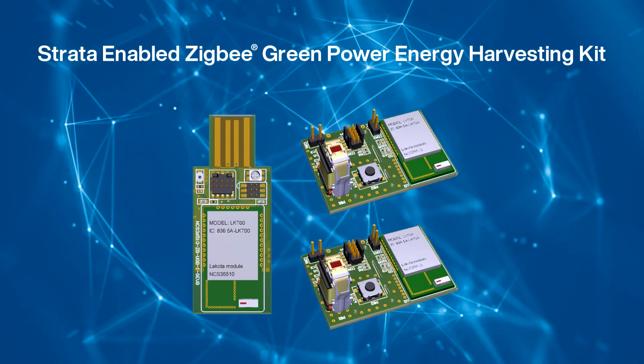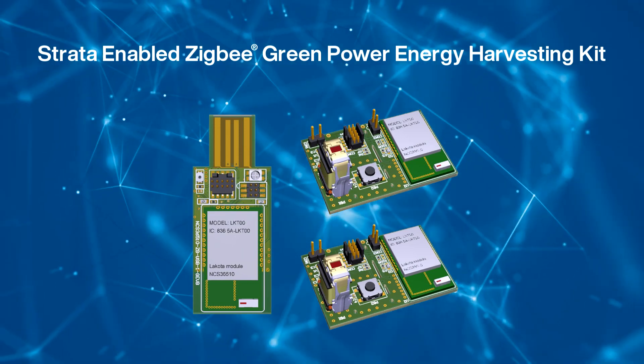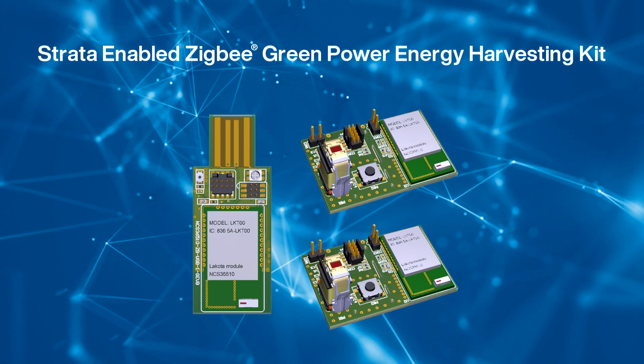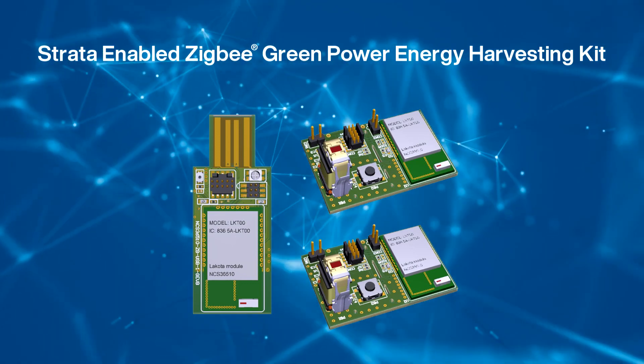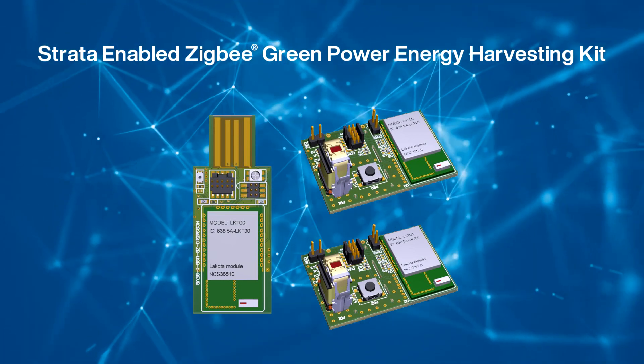I hope this tutorial showed you how easy it is to get started with the ON Semiconductor Zigbee Green Power Kit. This kit is an ideal example to show that light switches or door sensors can become battery-less and powered by energy harvesting, saving you time and money.